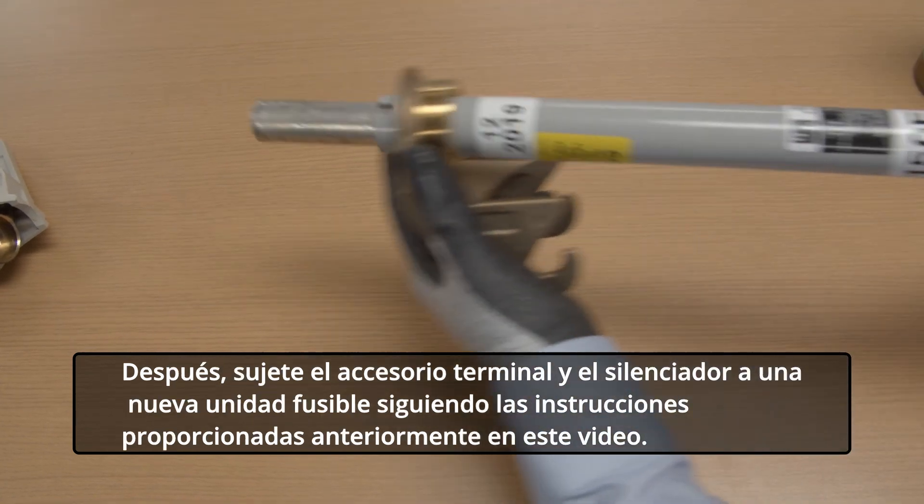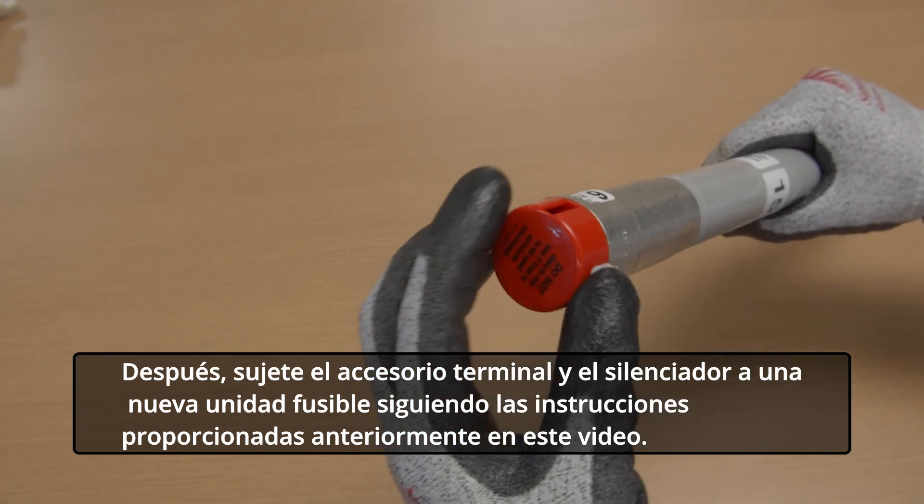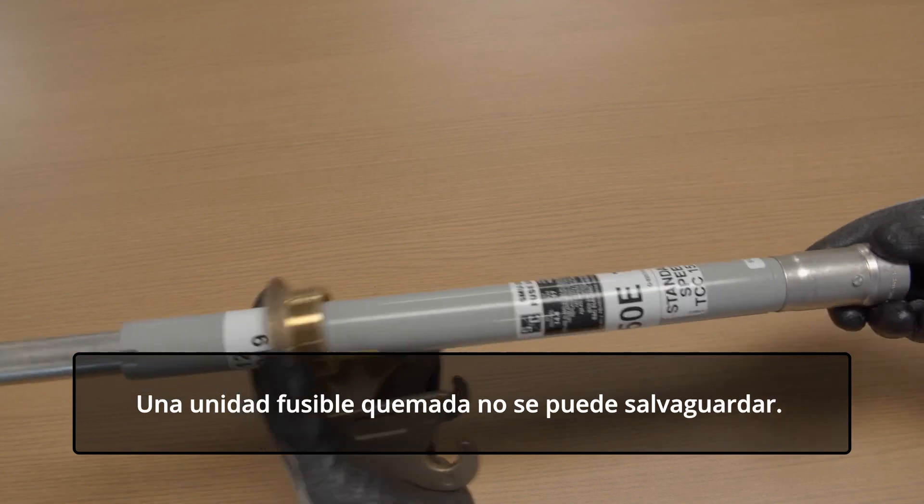Next, attach the end fittings and silencer to a new fuse unit following the instructions given earlier in this video. A blown fuse unit cannot be salvaged. Discard it.